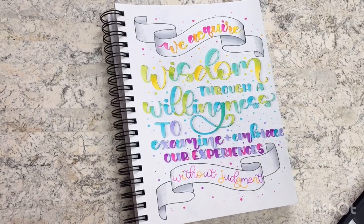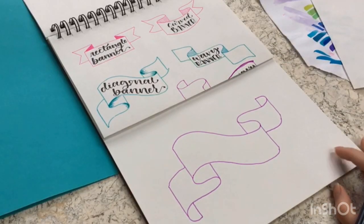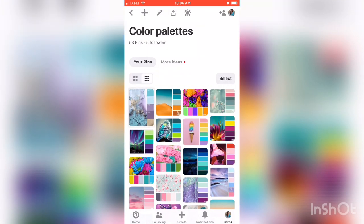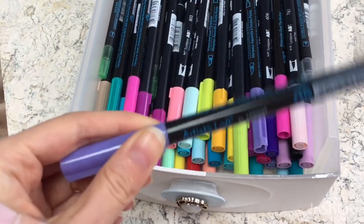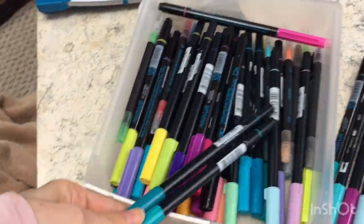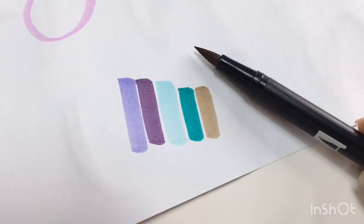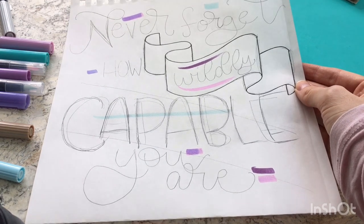I use this banner a lot in my artwork because I feel like it has so much movement to it. Now comes the fun part — I'm going to make a piece of artwork using one of the five banners we talked about today. I'm heading over to Pinterest to get some inspiration for a color palette, and I am just loving this one with those purples and teals. So I'm going to look through my stash of brush pens and see if I can find some colors similar to those in the picture. I think I've found the colors that most closely match the color palette.